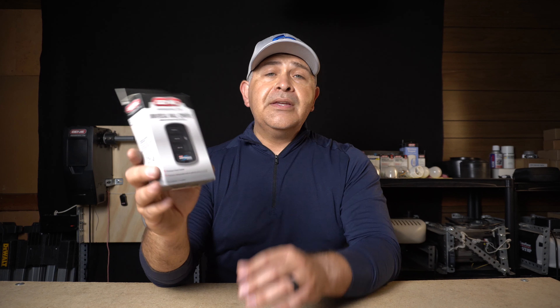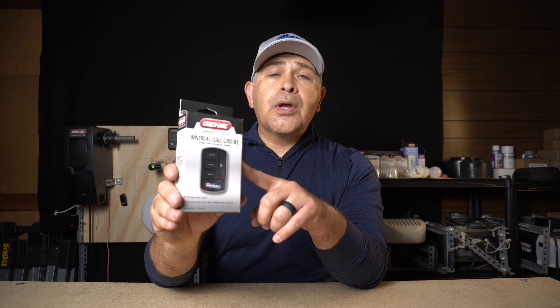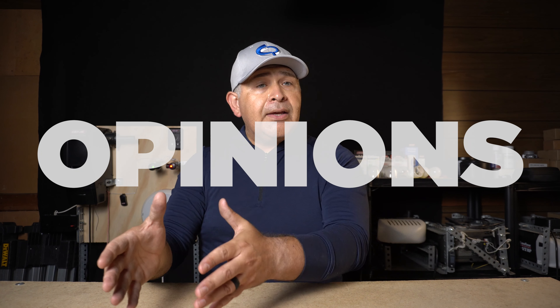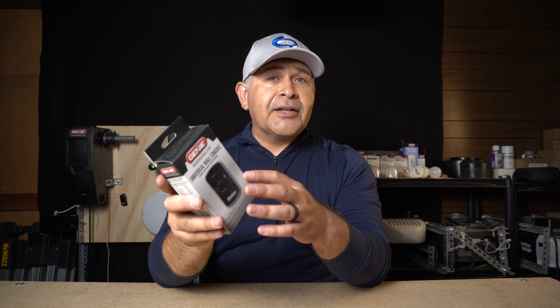Full disclosure: the Genie company is not sponsoring this video. They did however provide me this universal wall console that we're going to be reviewing today. No money exchanged hands — they're not paying me to do this. The opinions in this video will be based on my time with this product.